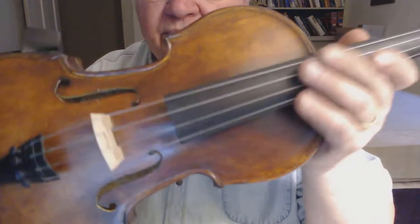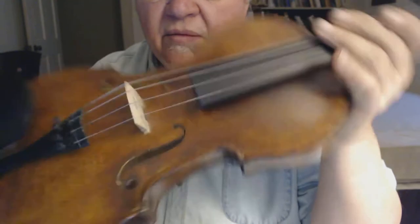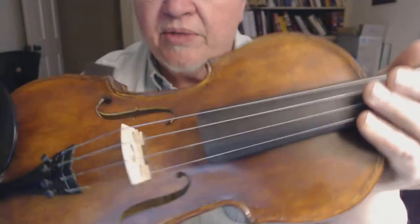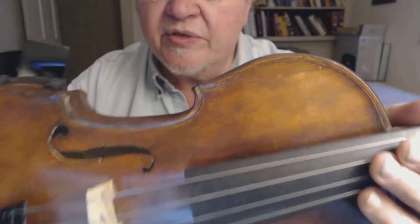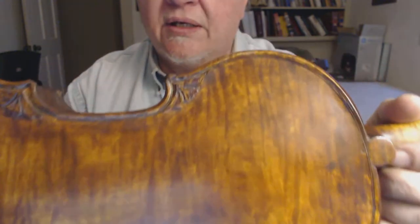It's got the fine tuner tailpiece, ebony chin rest, ebony fingerboard, ebony pegs. And it's made with Engelmann spruce top and western big leaf curly maple back, sides, and neck.